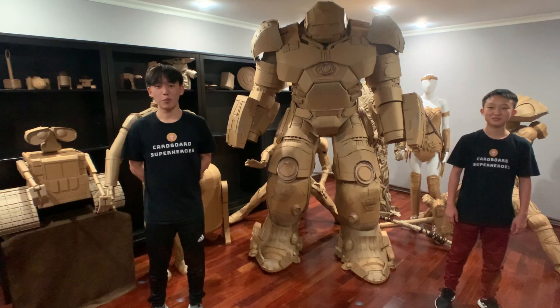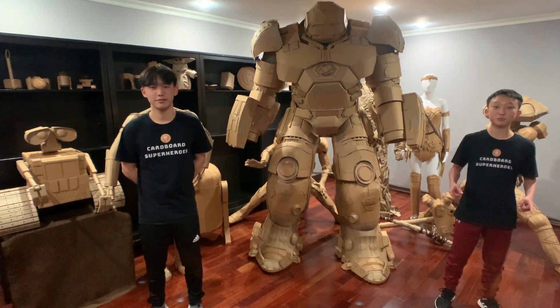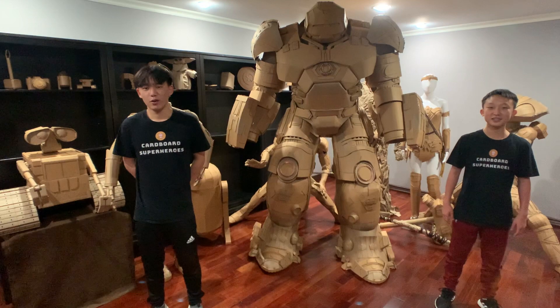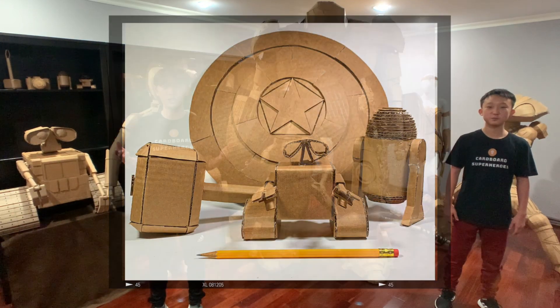We hope you enjoyed learning more about how we build our models and some of the lessons we learned along the way. If you want to get started building some of your own models, we just launched a free online workshop with the Comic-Con Museum, so you can go check it out. We'll teach you how to build WALL-E, Thor's hammer, Captain America shield, R2-D2, and more.